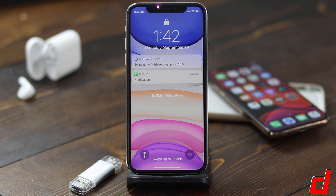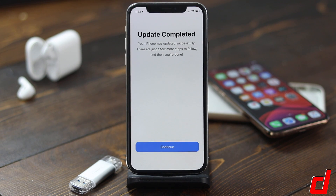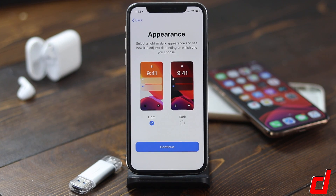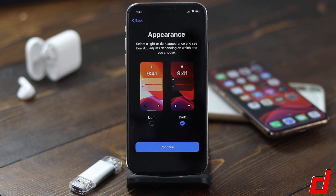The update has completed. We have Swipe Up to Finish Setting Up iOS 13 — we'll do that, put in our password. As usual you'll need to go through some of the initial setup. Here you'll see some of the new features like the new dark mode. If we tap on dark mode you'll get an idea of how it's going to look. A lot of features within iOS will then take advantage of that, and hopefully other apps will come in and utilize it as well.